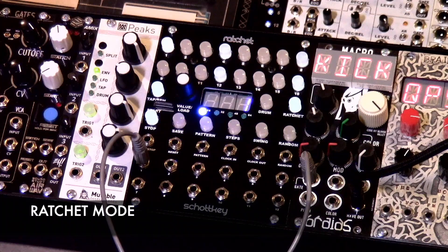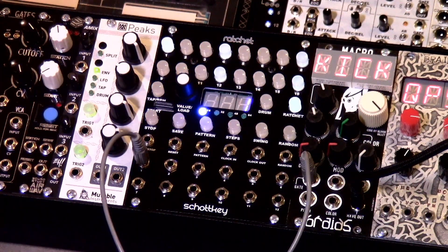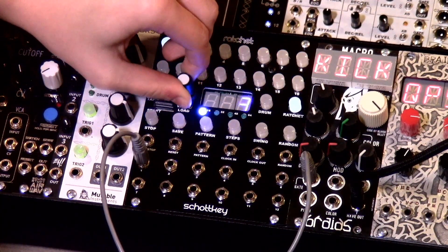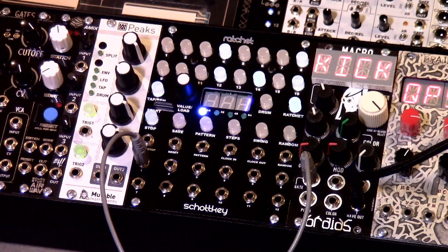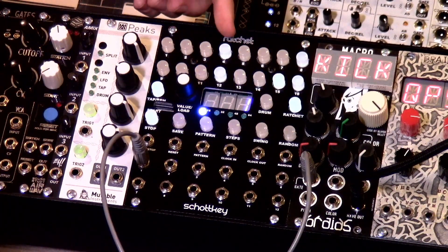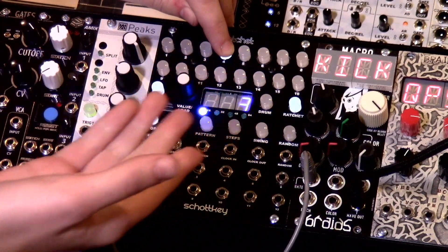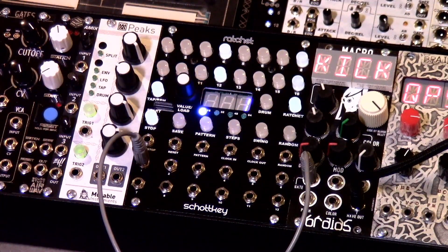Now we're going to be talking about the ratchet mode. Similar to the drum mode, the steps for each drum can be enabled or disabled here. Turning the encoder will select a drum 1 through 12. Holding a specific step button will cause that button to blink, indicating you are editing the ratchets for that step. While holding the button, turning the encoder will set the number of ratchets for that step — ratchets can be set between 1 through 16 for any step. So if I wanted to edit step 4, I would hold that down until it blinks and set it to 3 ratchets, and then we hear 3 ratchets on that step.